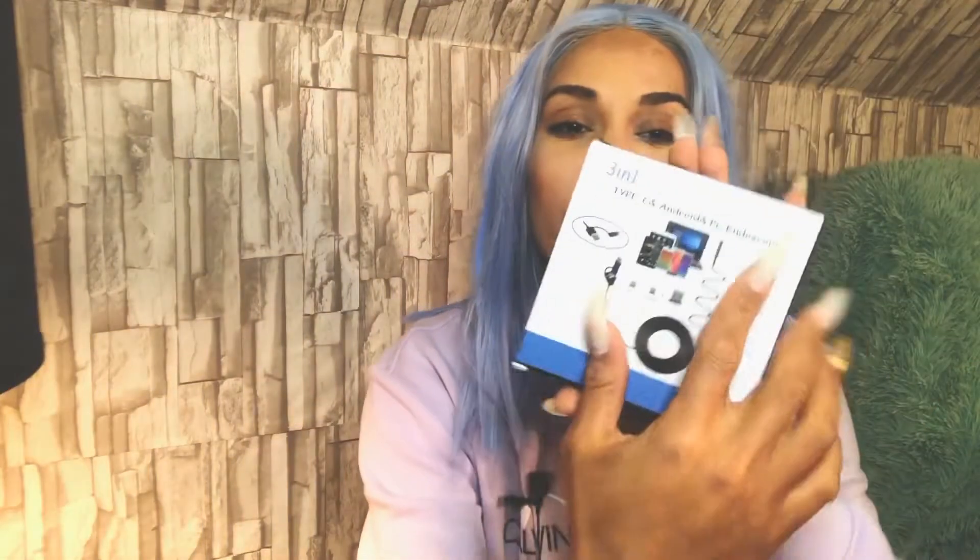When you get the box it's got all this info front and back — specifications and application fields showing where you would use this. It's also waterproof, so if you drop jewelry down the drain or down a vent, this could be very, very useful. It is one of the most useful tools you could have for recovering lost jewelry in vents and drains. It comes with some gifts — accessories for the tool.